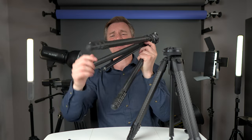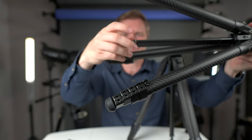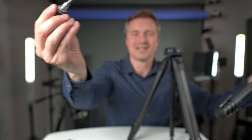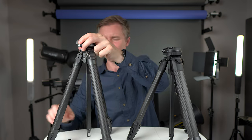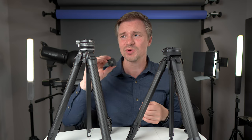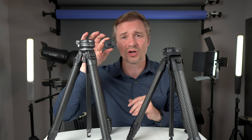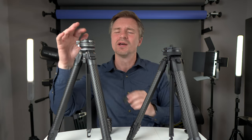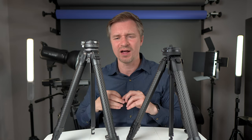On the Ulanzi, the hex key is hidden inside the center column — very clever, so you'll never lose it. The Ulanzi plate is also Arca Swiss compatible and actually fits in the Peak Design. However, you can't do it the other way around — no other Arca Swiss compatible plates will fit into the F38 tripod. While that may sound like a negative, the F38 system is so fleshed out and robust that it matters less.